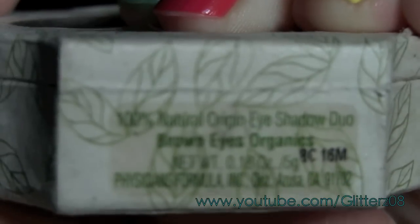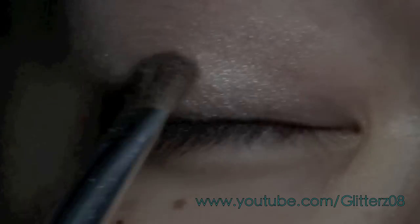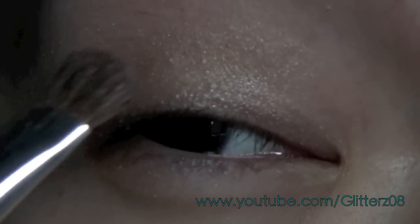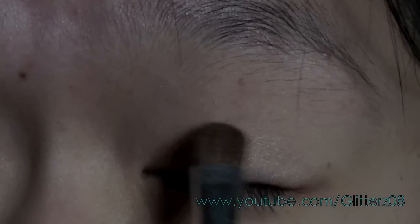I already primed my eyes with the alpha eyelid primer and I'm going to be using the Physicians Formula brown eyes organic palette. I'm just going to take a flat shader and pick up some of the sandy white color and apply this to my eyelid on both eyes. I know a lot of people apply makeup differently for monolids — they say to bring the color up higher — but I just apply it the same way as my other eyelid.